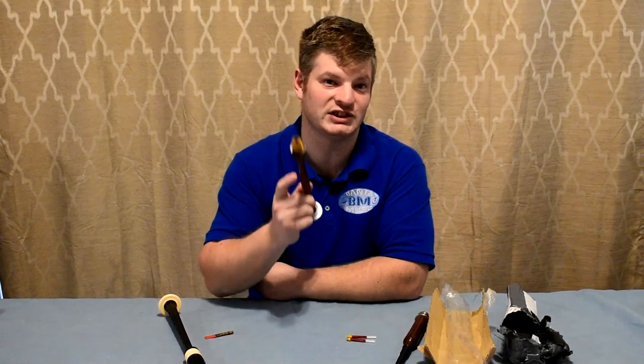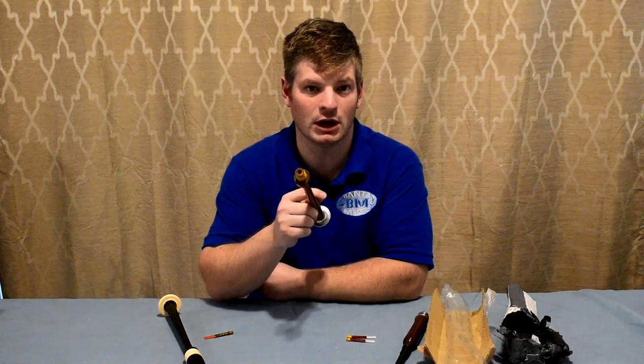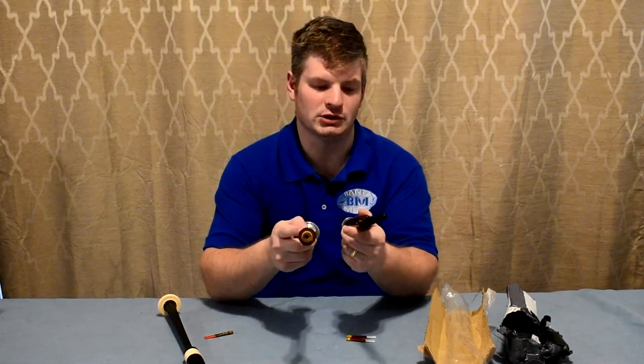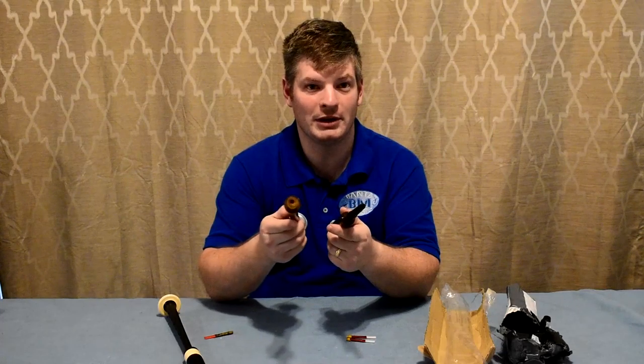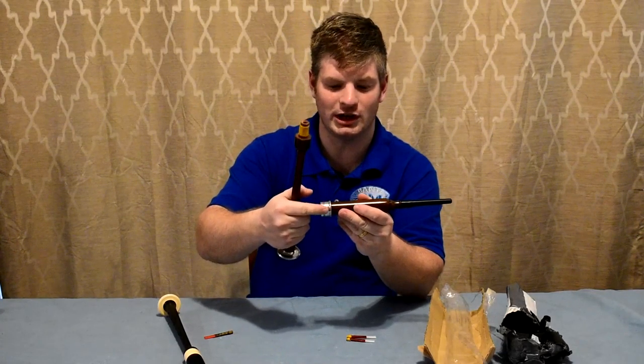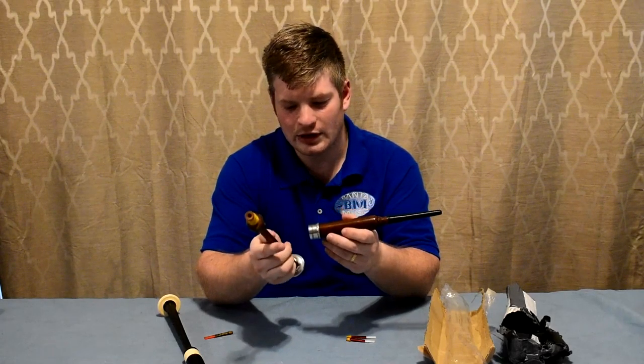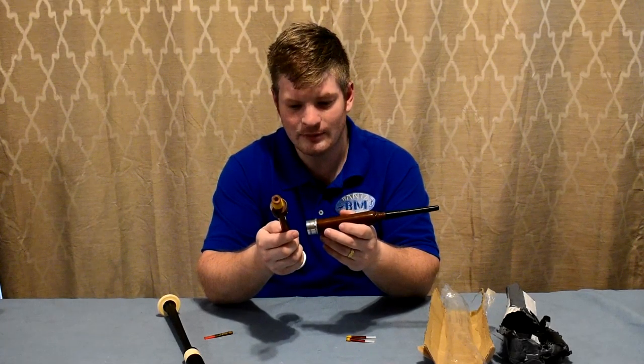A lot of people have bought these chanters — there are over a thousand of these particular ones from this seller sold. That is a lot. This chanter — I have another one coming that has an imitation ivory furl; this one's silver. The seller has sold a lot of these.